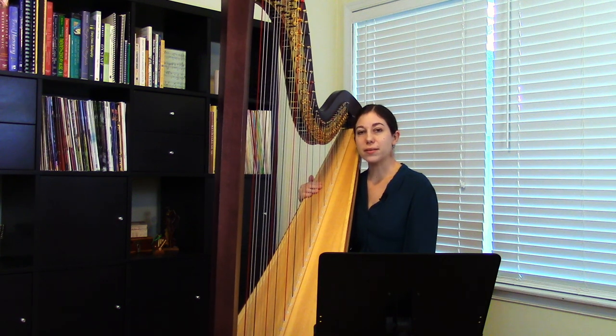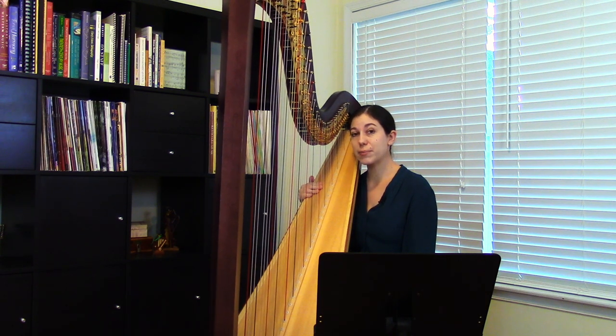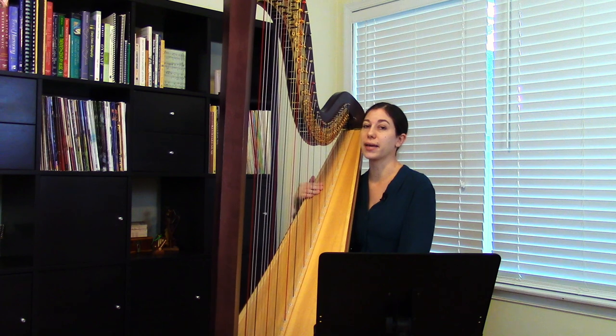Hello, my name is Jacqueline Polyv, and today I wanted to talk about glissandos on the harp. A gliss is a very common technique — in fact, I would say it's an iconic technique on the harp.